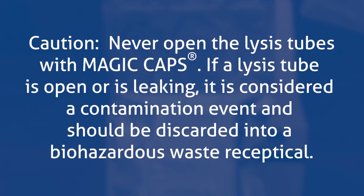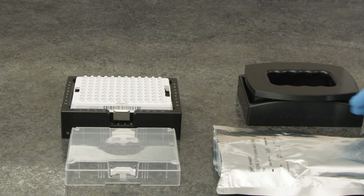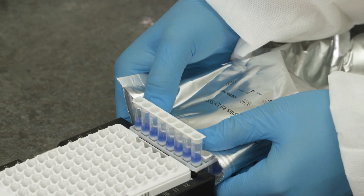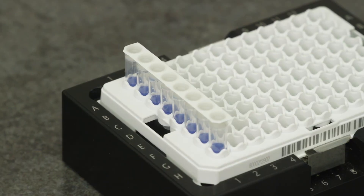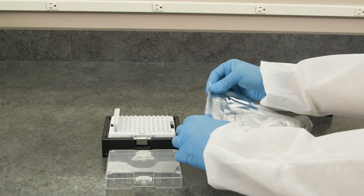Never open the lysis tubes with magic caps. If a lysis tube is open or leaking, it is considered a contamination event and should be discarded into a biohazardous waste receptacle. Place the lysis tube holder into the heavy rack holder with the notch oriented in the H1 position. Aseptically remove the lysis tubes from the bag by pushing them out instead of reaching into the bag to pull them out. Remove the required number of lysis tubes from the rack using the edge of the heavy rack holder to push them out. Place a lysis tube for each sample in the GeneUp lysis tube holder according to the plate map. Note: if less than 8 tubes in a strip are required, the strips can be cut apart and only the used tubes are placed in the holder. Return any remaining lysis tubes to the foil pack and place back into the kit box.